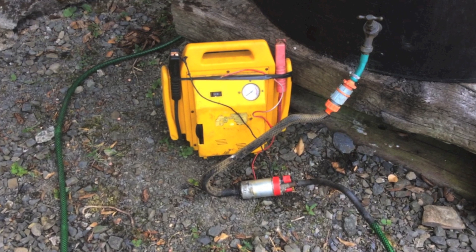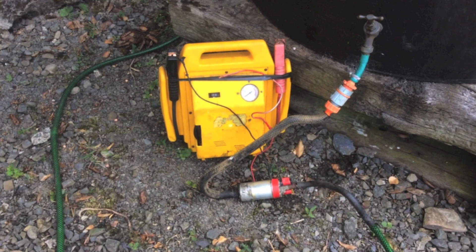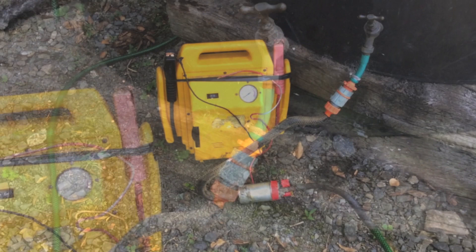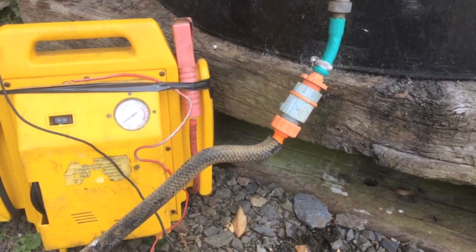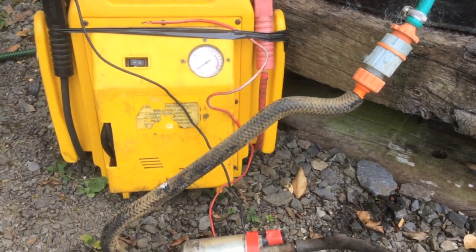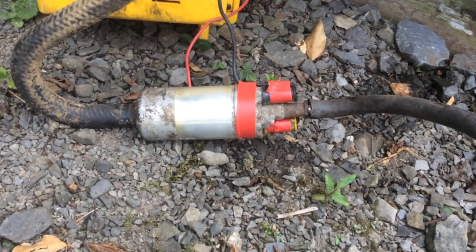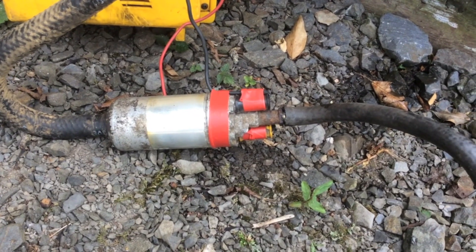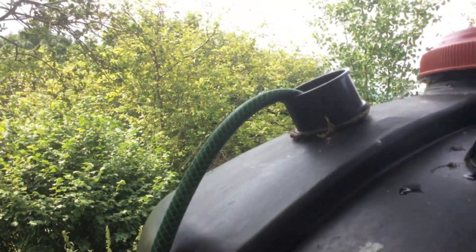Having rummaged in the back of the barn for some parts, here's my solution: a 12-volt pump, a battery pack, and small bits of hose. It's a very simple setup — a piece of hose connects the tap to the pump. The pump itself is an electric fuel pump from a Ford Sierra, temporarily connected to a piece of garden hose which goes back into the top of the tank.